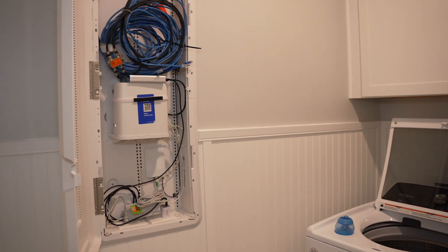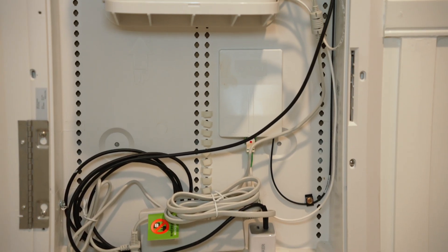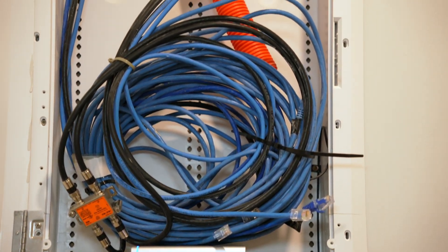This home already has Ethernet run through the house as well as some Ubiquiti equipment. Here in the laundry room is where all of the Ethernet, coax, and fiber lines meet. We will be cleaning all of this up and adding an additional Ethernet drop for an outdoor PoE camera.